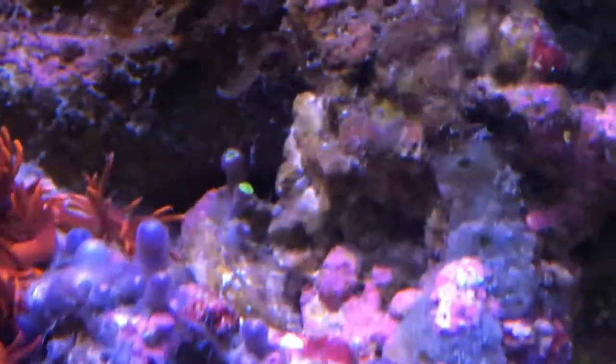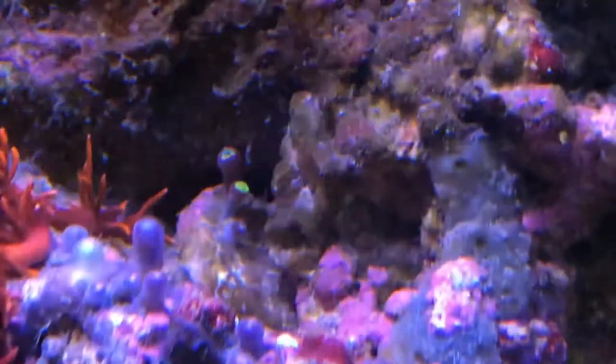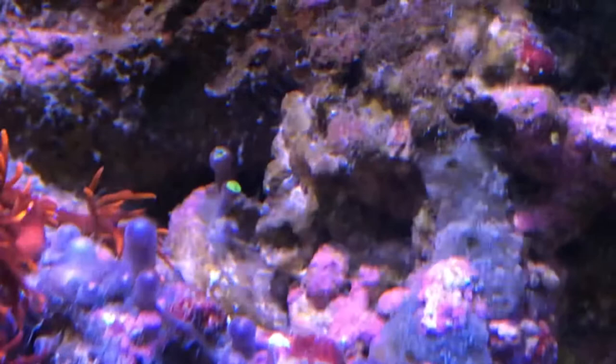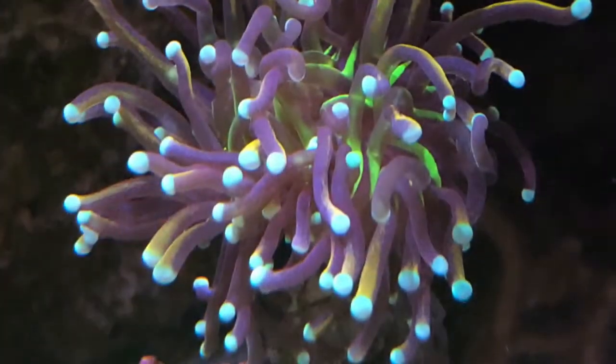A wide shot of how much space the red Garniopora takes up. And there's actually a green Zoa frag that I completely forgot about, so I wanted to do a close-up shot of that. I'm going to grab that when I stick my hands in the tank coming up in the next couple days.